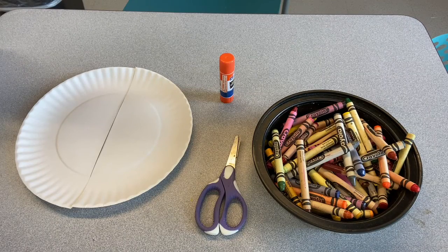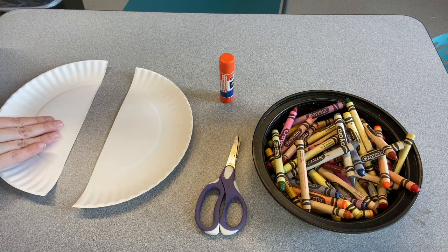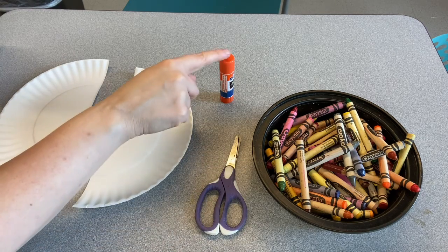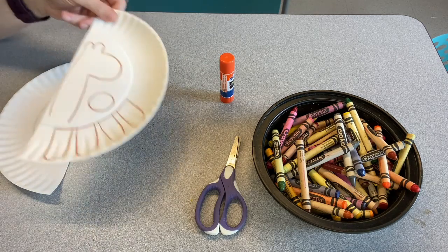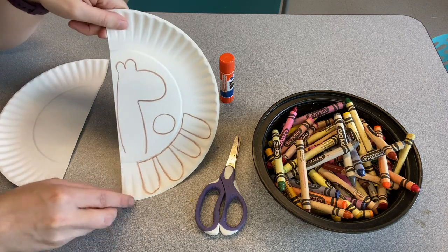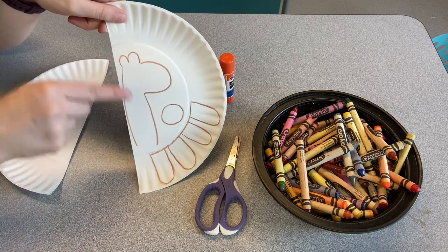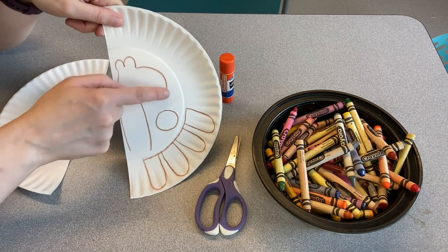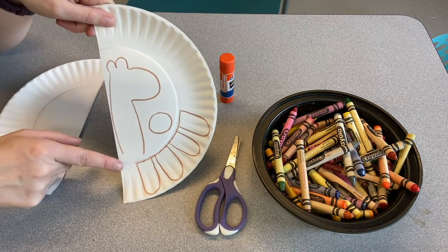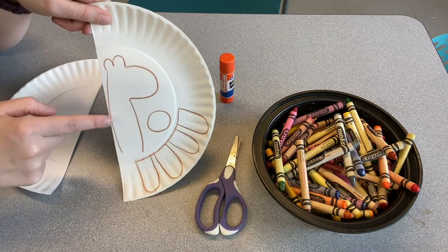For today's craft you need one paper plate that's been cut in half, crayons, scissors, and glue. If you got your kit at the library you'll already have this part done, but if not you want to draw this shape: a big long neck, a big round nose, and two little bumps at the top. You want to make it as big as you can on the flat part of the plate.